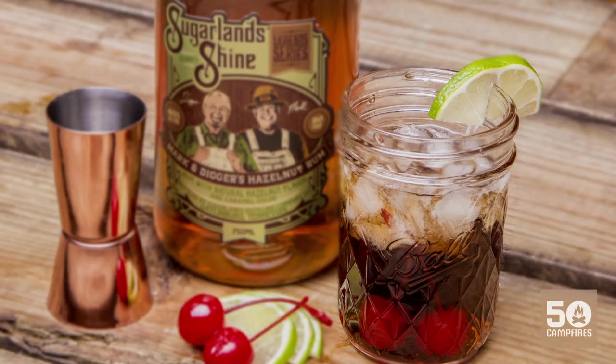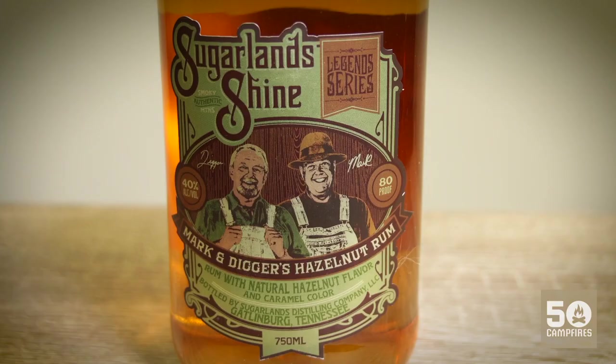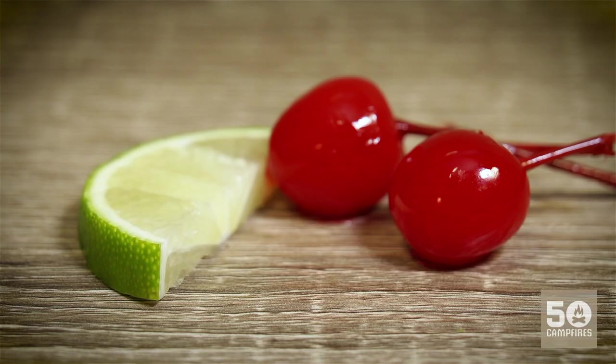This is a delicious hazelnut rum and cherry cola recipe. You'll need an ounce and a half of Mark and Diggers hazelnut rum from Sugarlands Distilling, three and a half ounces of cherry cola, and then a lime and a cherry for garnish.